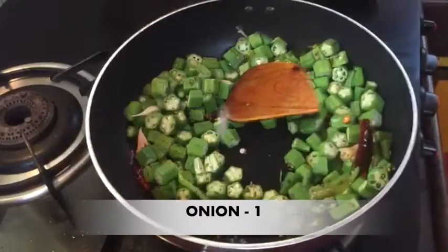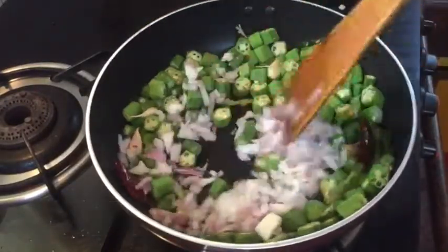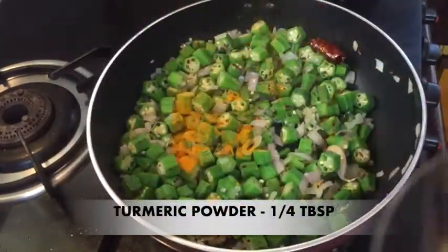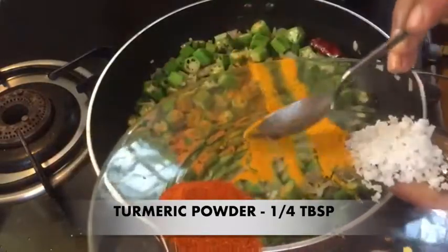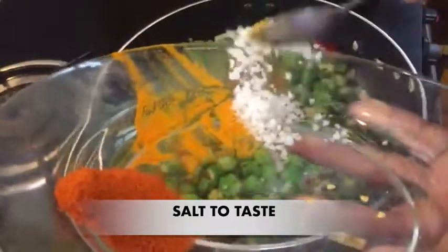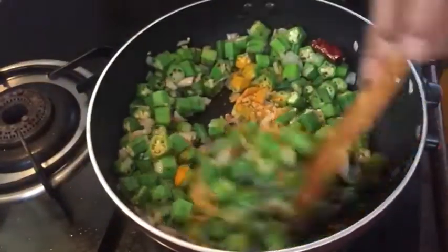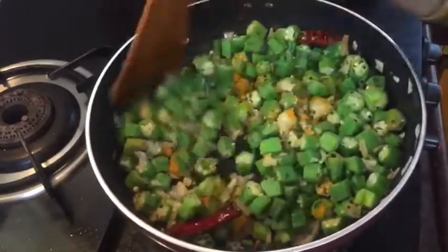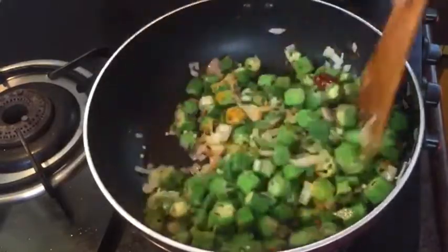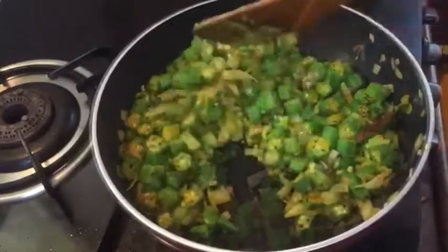Medium flame. Cut the oil in medium size, mix it in a little bit. Just add 2 tablespoons to fry it.